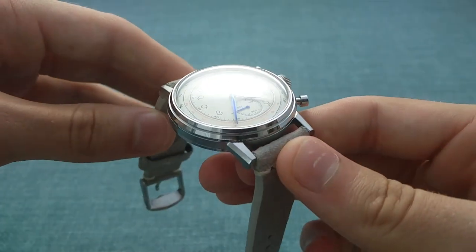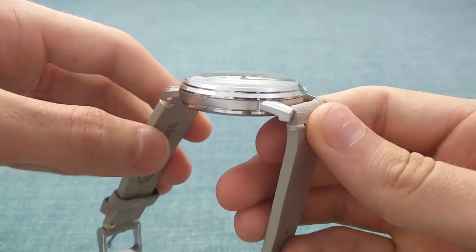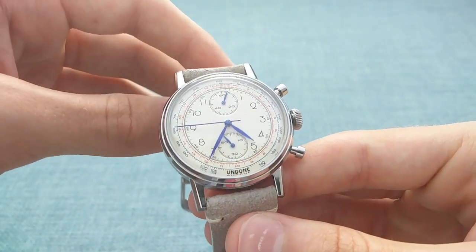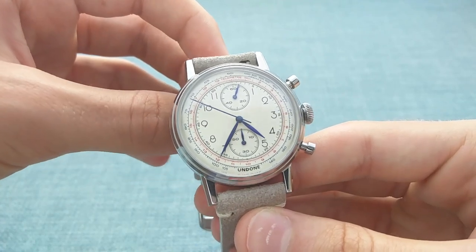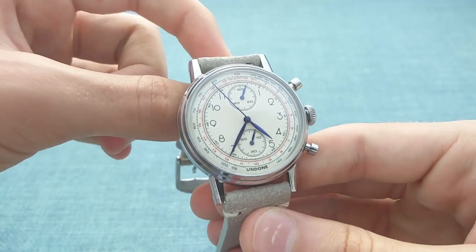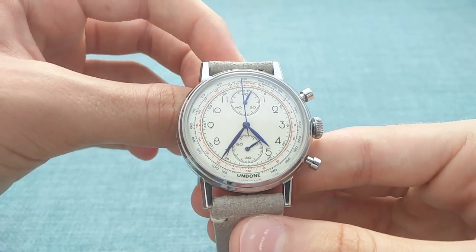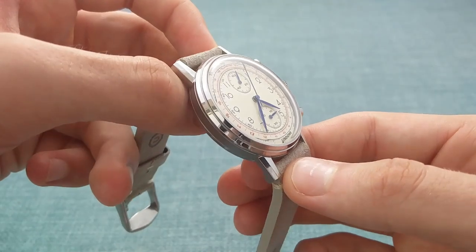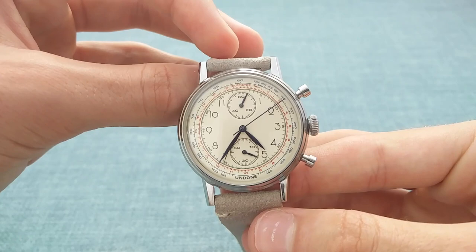This is topped off with a beautiful K1 crystal, which is double-domed and curves over the top of the watch beautifully. K1 is a crystal that sits between mineral and sapphire — it has the shock resistance of mineral, as it is a form of mineral crystal, but doesn't quite have the scratch resistance of sapphire. It does offer a very attractive compromise between the two, and provides a very good level of legibility. In most lights, even at rather strange angles, one can still read this watch very clearly.